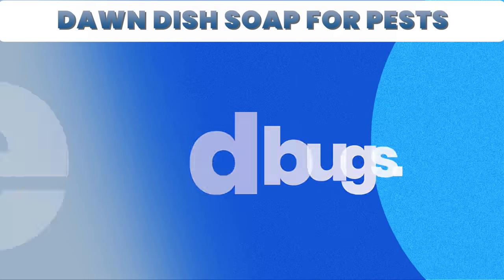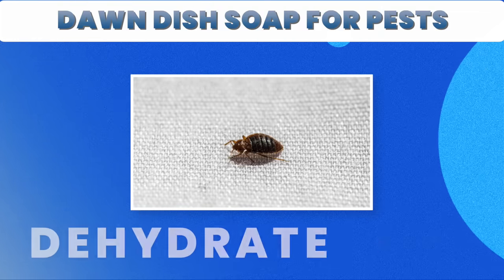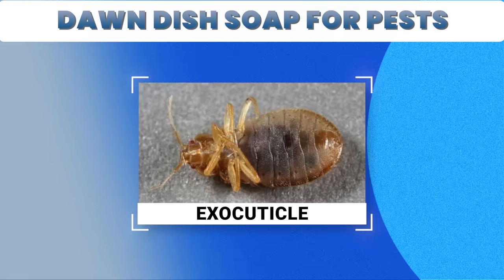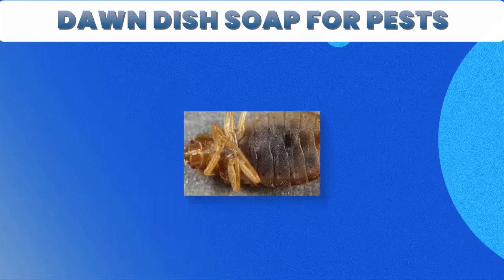8. Bedbugs. When applied directly on bedbugs, dish soap causes them to dehydrate and die. It breaks down the outer layer of a bedbug's shell, known as the exocuticle. Yet, this method will only work with direct contact with each bedbug.